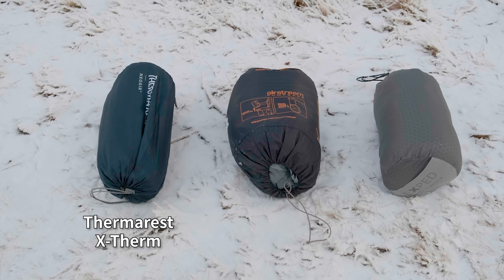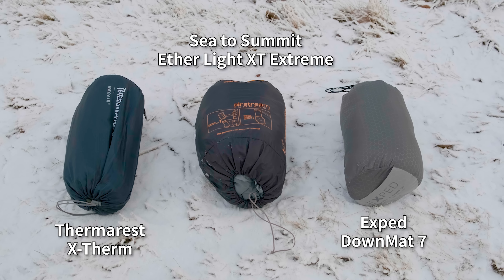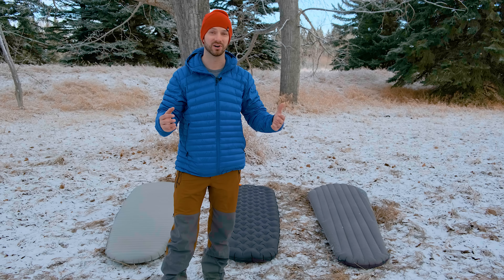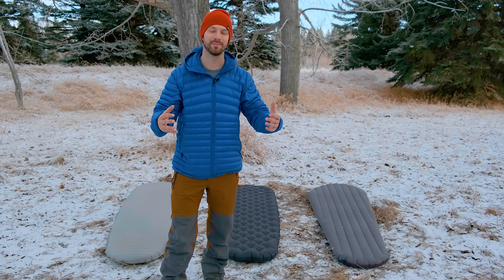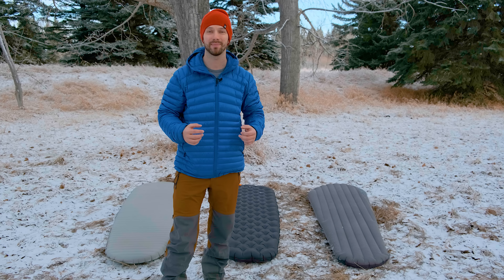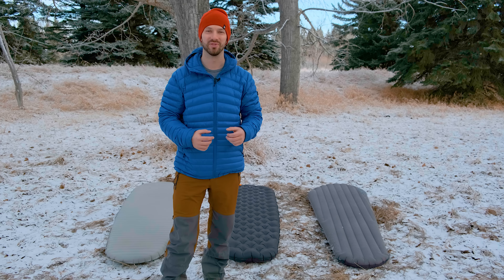The Therm-Rest X-Therm, Sea to Summit Etherlite XT Extreme, and Exped Downmat all have R-values over 6, which is the R-value I think is necessary for winter camping, and they're all under 25 ounces in weight. We're including infrared thermal testing to see which one is going to be the warmest when you're out on winter camping trips, and whether these pads can be comfortable and easy to use while you're out there.